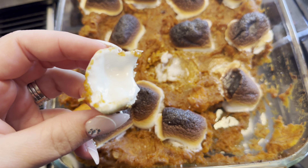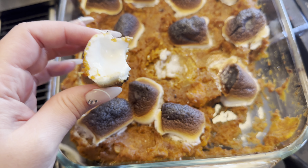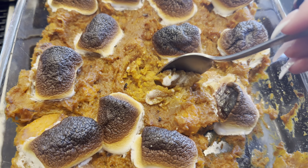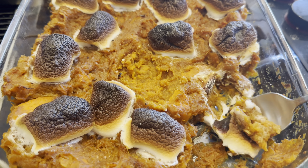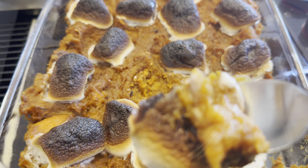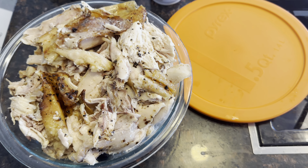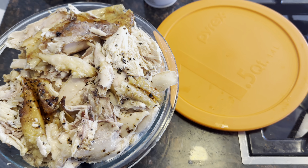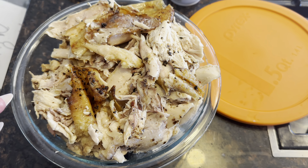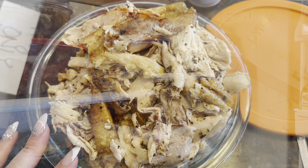I just ate one of these and it's delicious. Oh my gosh. Once you mix it with the buttery goodness of the sweet potatoes — that's so yummy. I literally can't stop eating the skin, it's so good. This is the extra chicken — I'm just shredding it from the other rotisserie. I'm going to put it in a bowl and then everyone can pick at it or put it on salad.